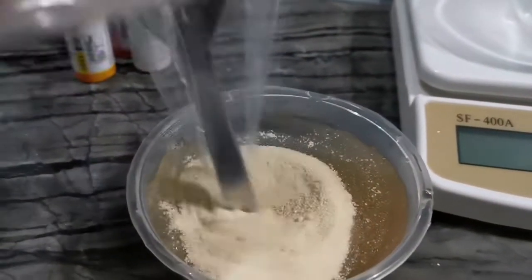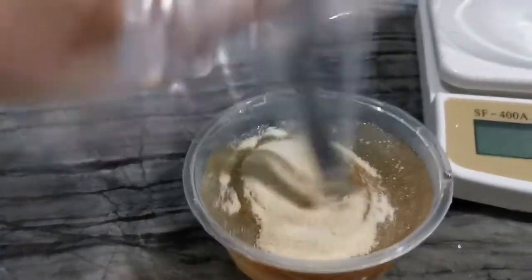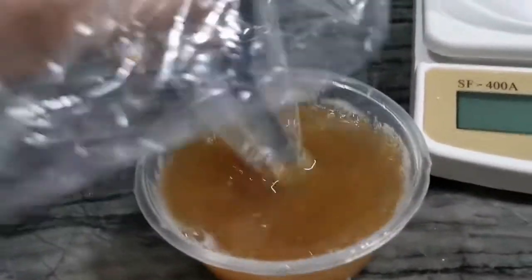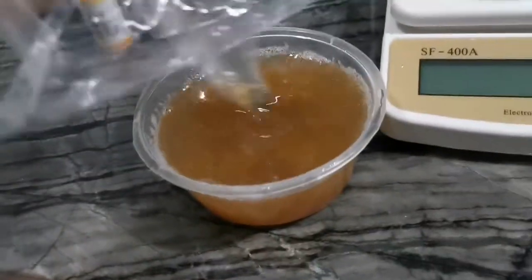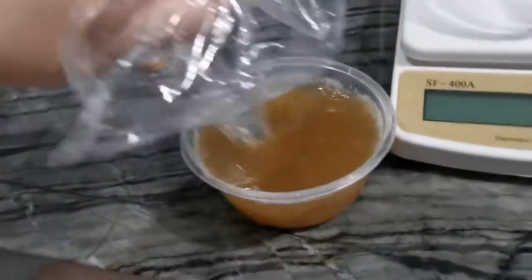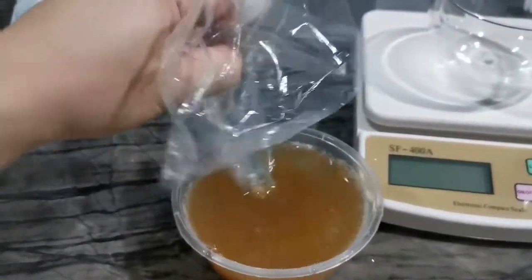We have to really stir it vigorously into the solution to make sure all the gelatin gets dissolved and it's not lumpy — get it all homogenous. If it's not dissolving properly you can put it back into the microwave and heat it up a little bit, but not until it's boiling.